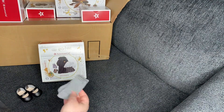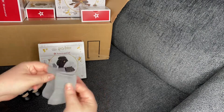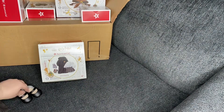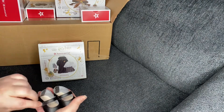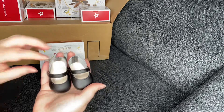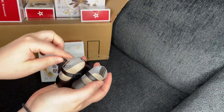It also comes with little gray socks — nothing special — and some velcro Mary Janes. Plain black, and honestly they feel pretty thin. There's not much to them.